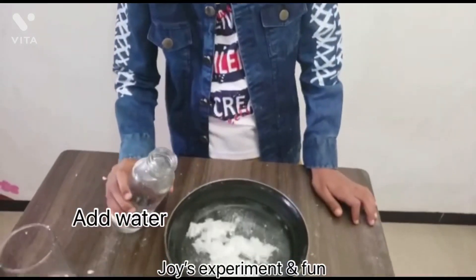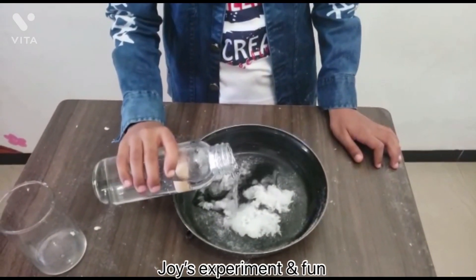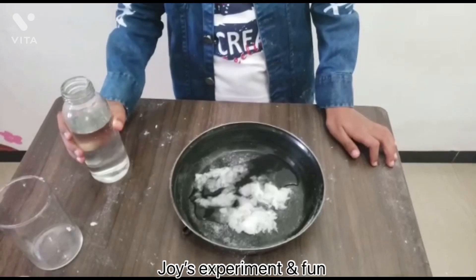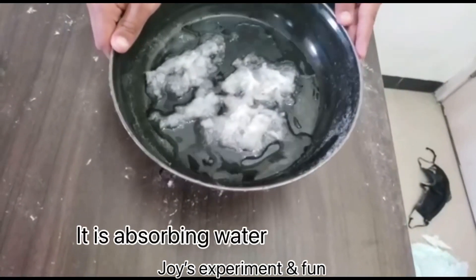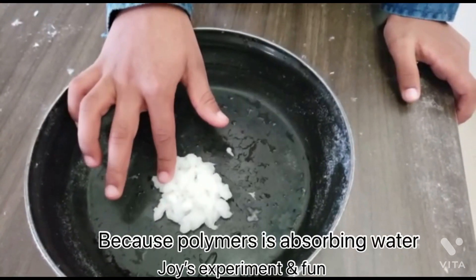Add water. It is absorbing water because polymer is absorbing water.